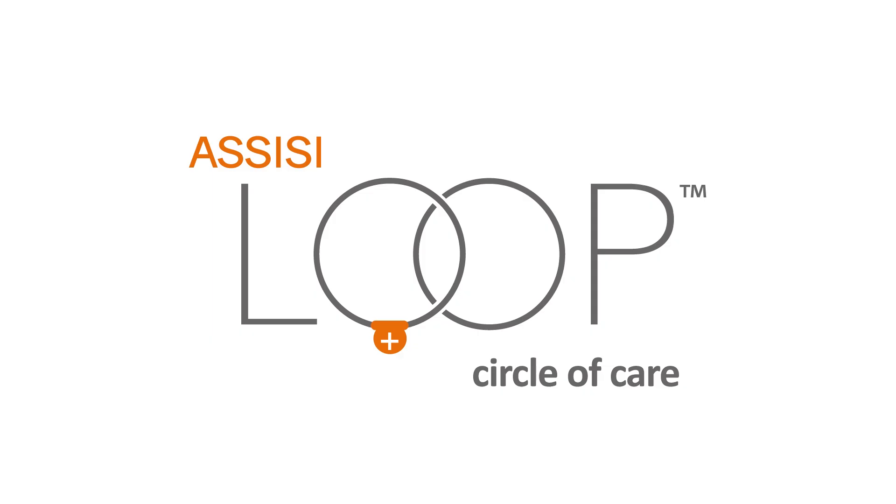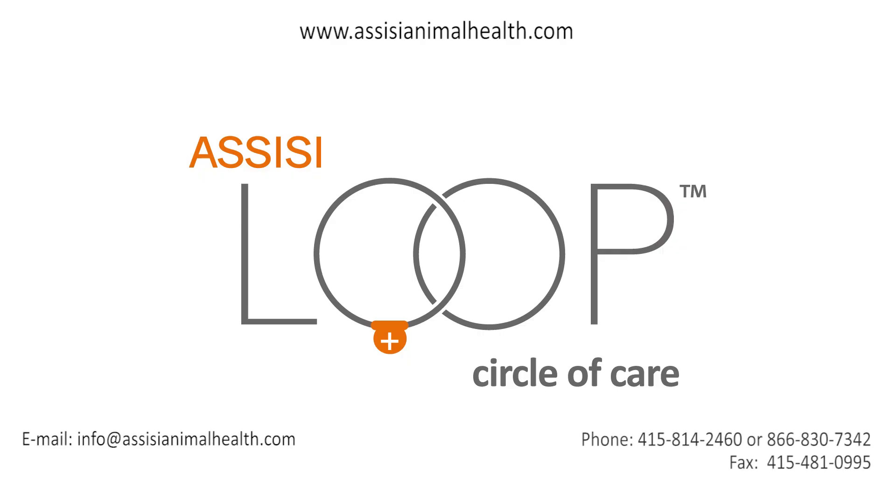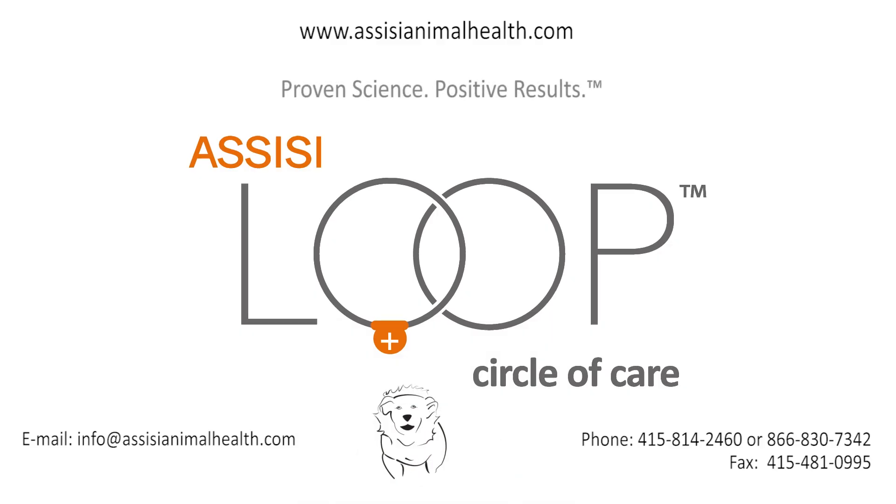Learn more: We are on the internet at www.assisianimalhealth.com, or contact us by email at info@assisianimalhealth.com. Assisi Loop — Proven science. Positive results.